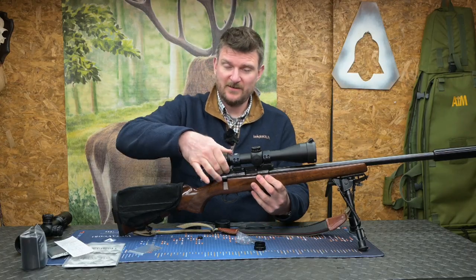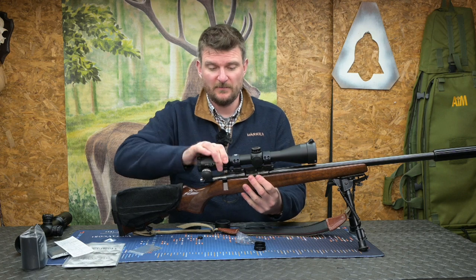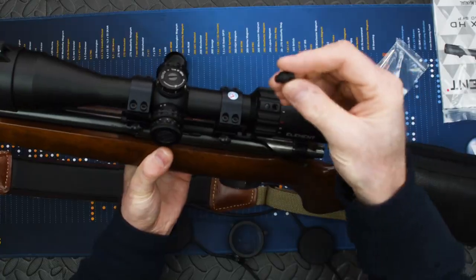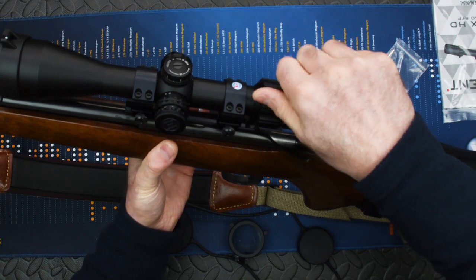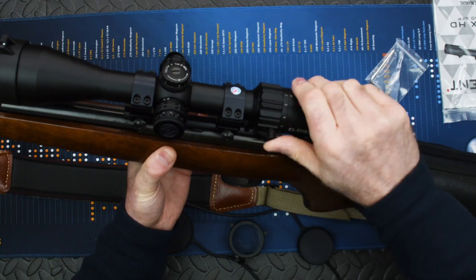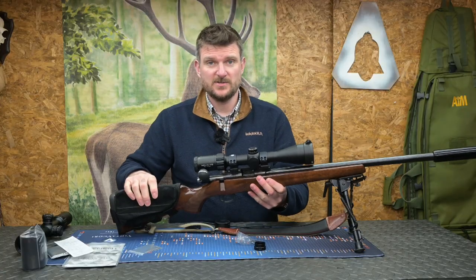Magnification is controlled by a heavily segmented collar at the front of the ocular body. You can use this with just your fingertips, or you can add the supplied throw lever which screws in place — all the tools are supplied — and that makes it just a little bit quicker and easier to adjust in a hurry.